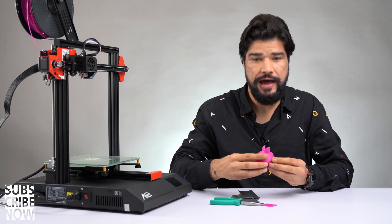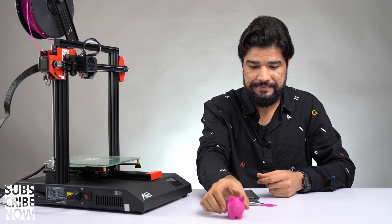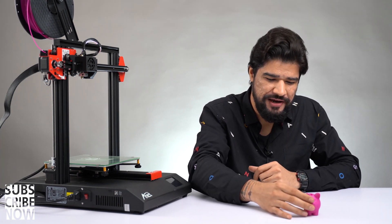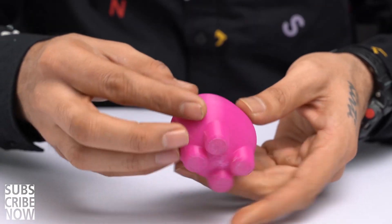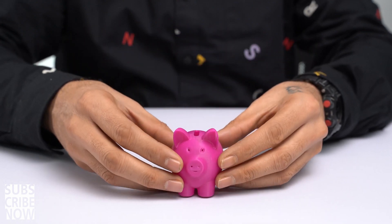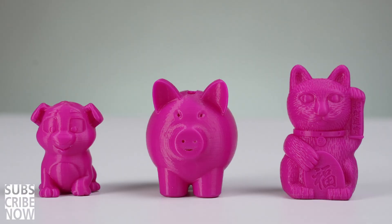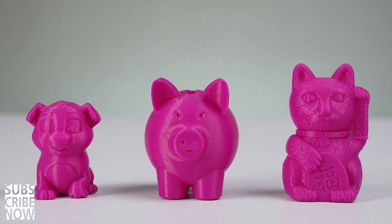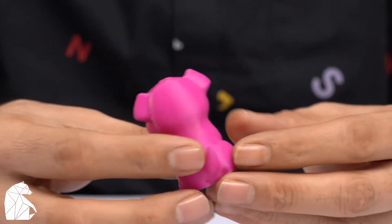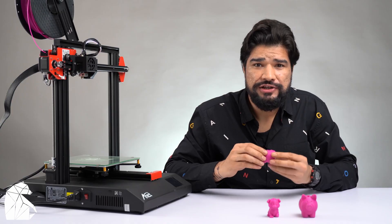Once sanding is done — here we have it, the tiny piggy bank teddy. I must show you how fine this came out. I am really, really impressed with the quality of this print. Look at the texture — it's super fine. I also have the other two models printed using this machine. Look at the texture on this one — it's super smooth.